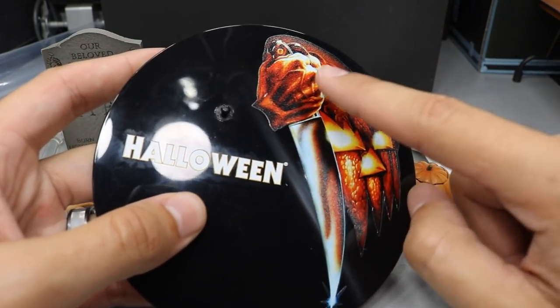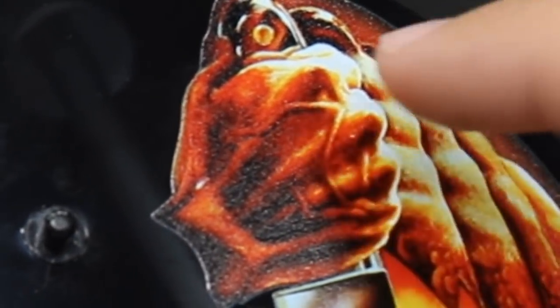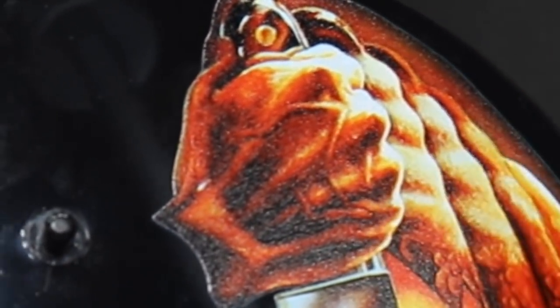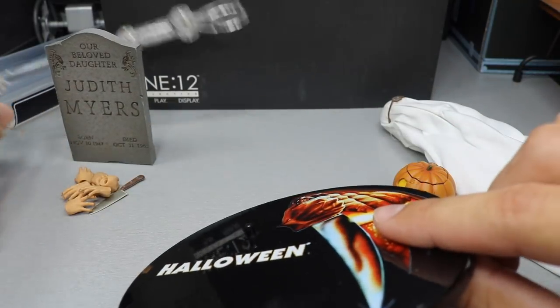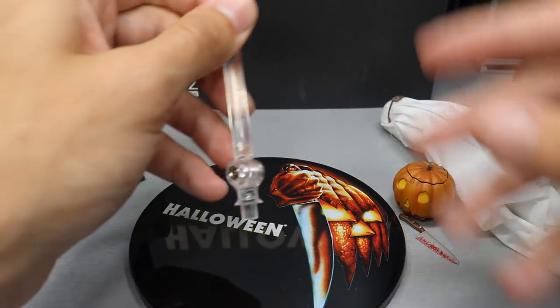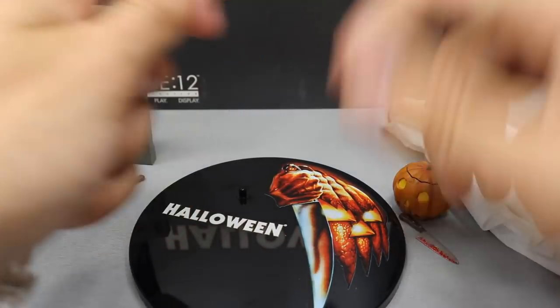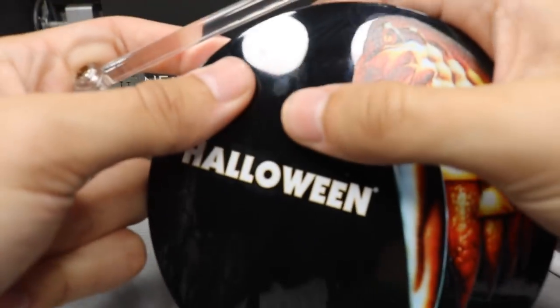It says Halloween from the original, with the original logo. There's a bit of an Easter egg right here in the hand — if you look closely you can see a screaming face with the eyes, the nose, and the mouth. Didn't even know that until Brad told me. It also comes with this claw accessory that can hold the figure.